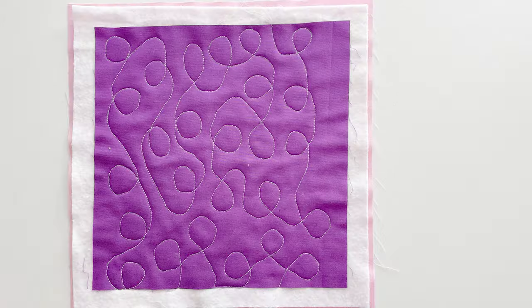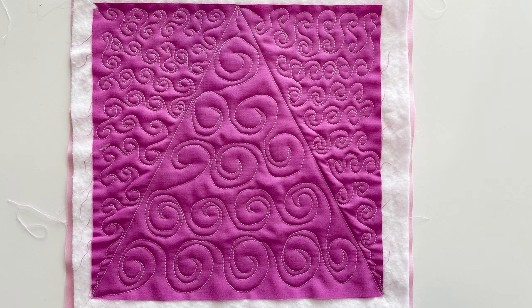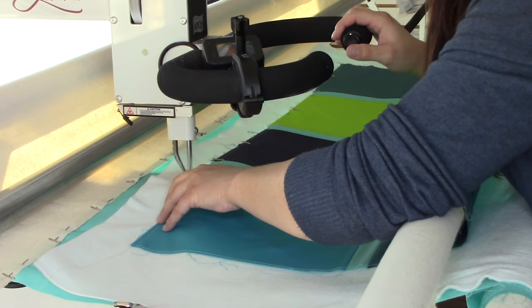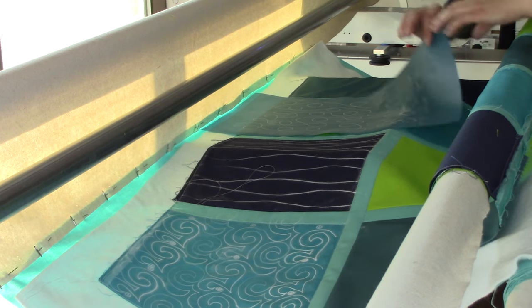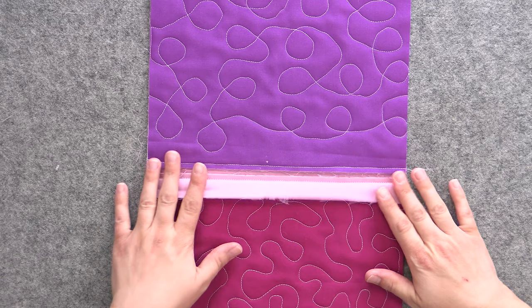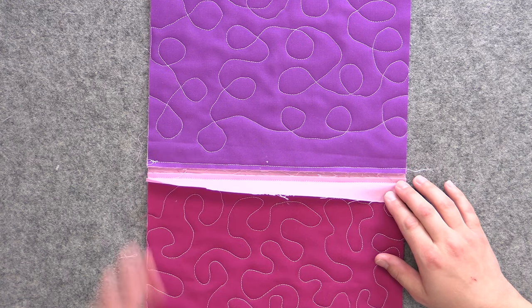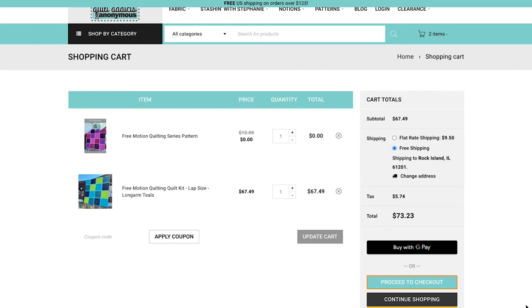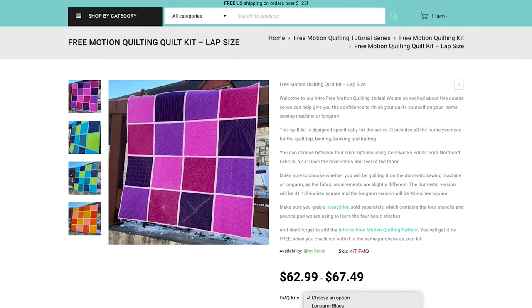Unlike other classes where you have a bunch of samples you don't know what to do with, our free motion quilting course comes with a pattern so each sample can become a quilt block where the stitching is the star of the show. We've also got videos and patterns that show you how to get your quilt top ready for the long arm and how to assemble your final quilt using the quilt as you go method. The videos are 100% free to watch, and the pattern is free as long as you buy a quilt as you go quilt kit.